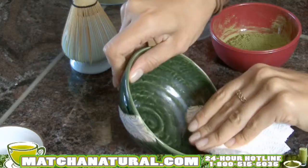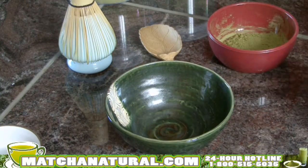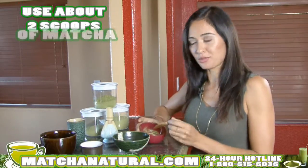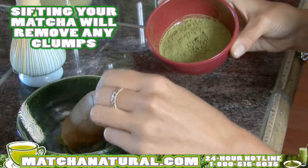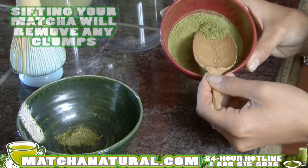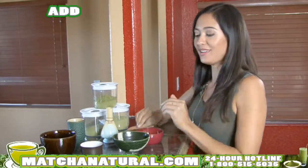Dry your matcha bowl, and using a traditional bamboo scoop, you'll want to scoop in about two scoops of matcha. Sifting the matcha will eliminate any clumps. Add it to the bowl, and then add your hot water.